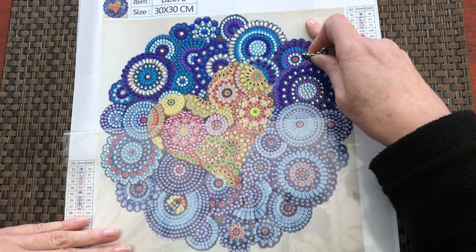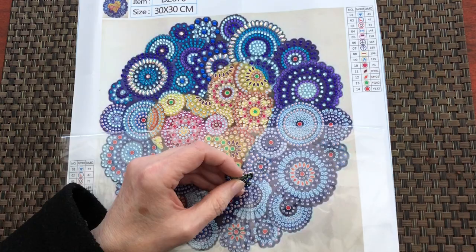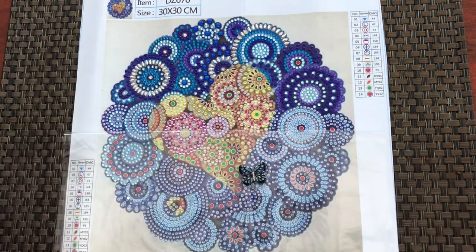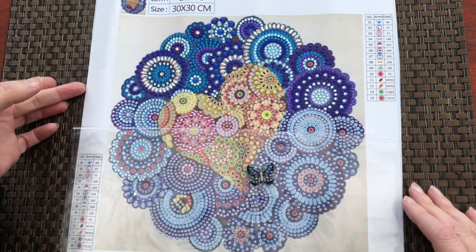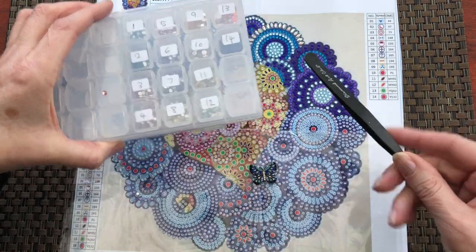So I'm peeling that back. Look, this is so pretty, isn't it? And I'm really enjoying doing a crystal diamond painting. A small one — it's only diddy — and it's so much fun. And I'm actually using tweezers.